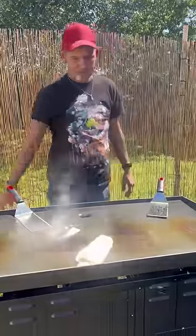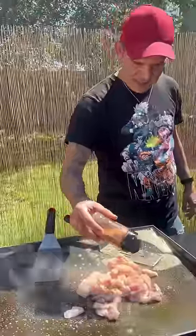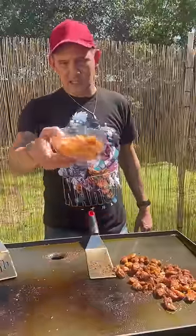One stick of butter now. That was a bit dangerous. One pound of cubed up alligator. My cajun seasoning, baby, and my blackened seasoning. All right, y'all, the alligator's fully cooked.